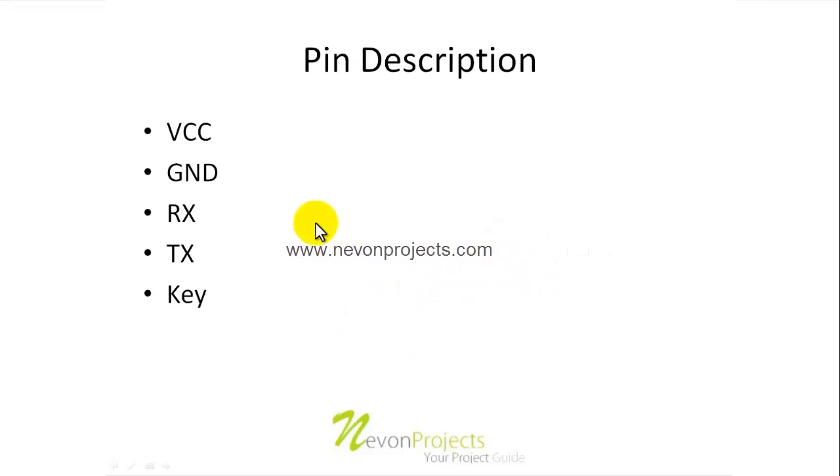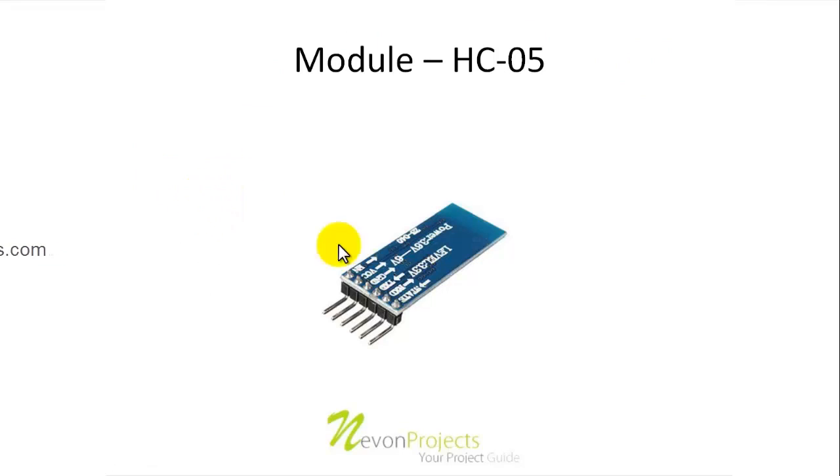First, what is VCC? VCC is the pin through which the device gets powered. The ground is the pin which completes the circuit. So VCC and ground are the main pins that give power to the Bluetooth module.